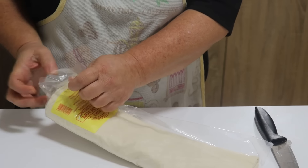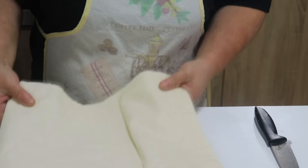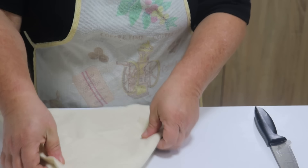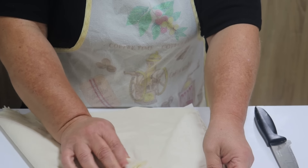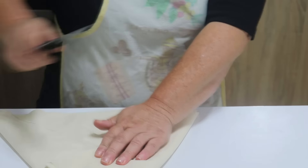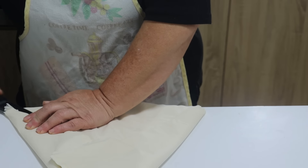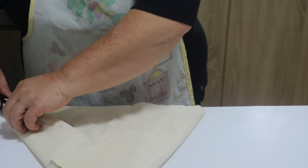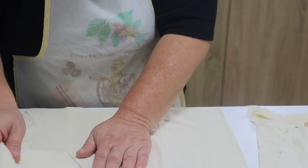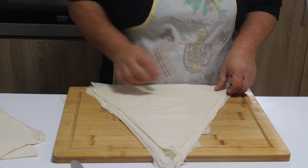Zatim ćete pripremiti kore. Kore ćete sklopiti tako da dobijete jedan trougao, poput trougla kojeg režete kad pravite kifle. Zatim ćete uzeti nož ili nešto čime ćete da režete i izrežite da biste napravili trouglove.